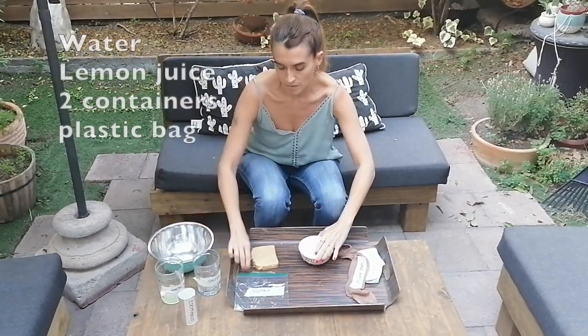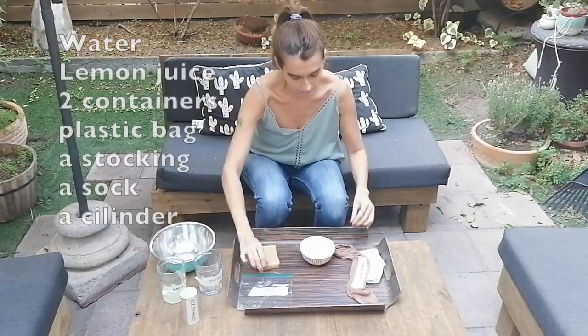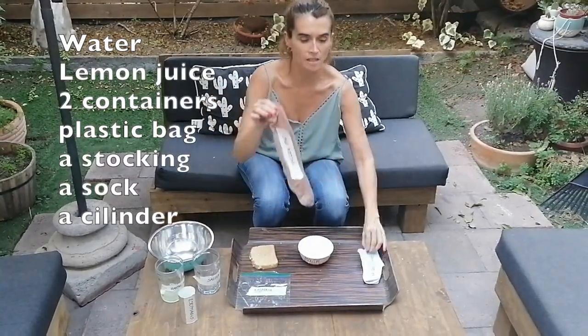This container is for the mouth, a zip-lock bag, a stocking, a sock, and bread.